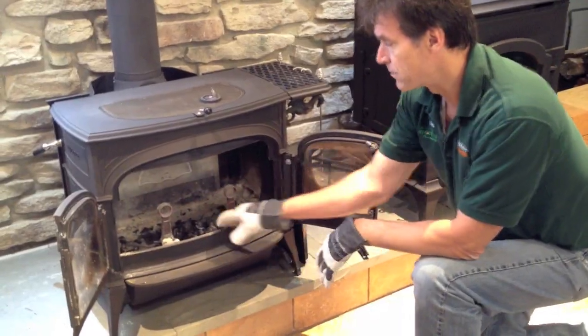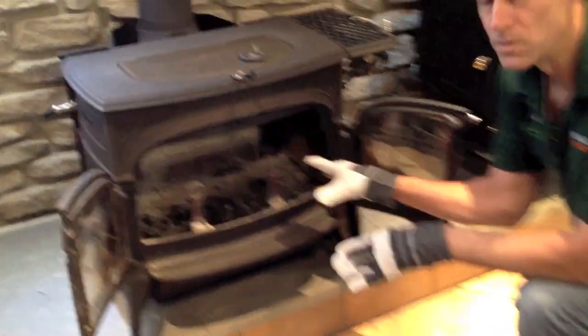The ashes have fallen down through the grate and all that remains here is the coals — what could be hot embers or just unburned fuel.